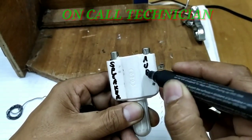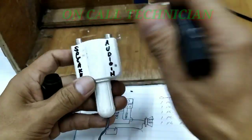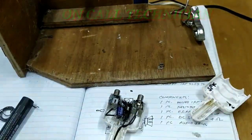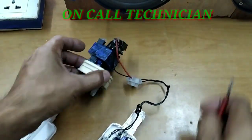Kung kayo ay aking subscriber, nakita ninyo sa mga nakaraang video ko na gumawa ako ng 12V VDC adapter. So, magagamit po natin siya in place of a 12V battery.